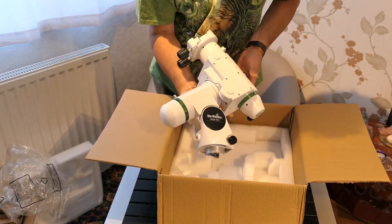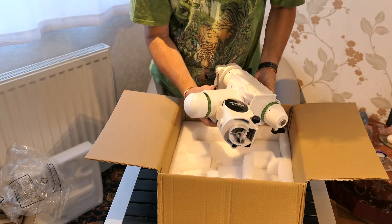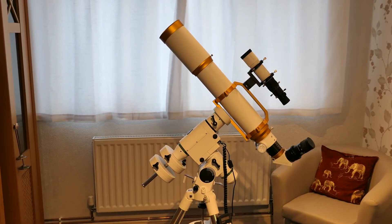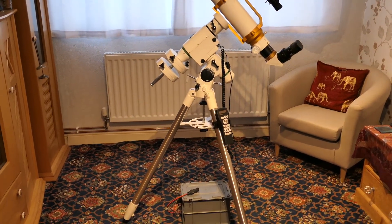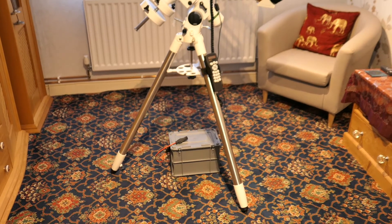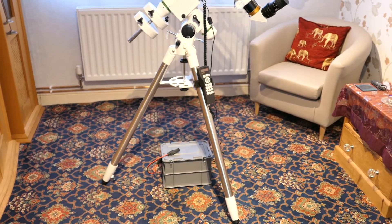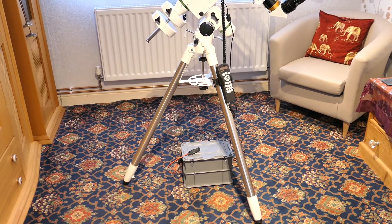Here's the mount head itself. We'll get it all set up on the tripod and see what the whole thing looks like together. I've taken the liberty of mounting my Williams Optics Z103 to the Skywatcher HEQ 5 Pro mount. The mount comes with a standard 12-volt car-type plug, and that box on the floor is providing a 12-volt battery setup.